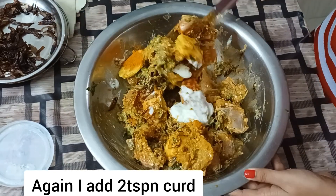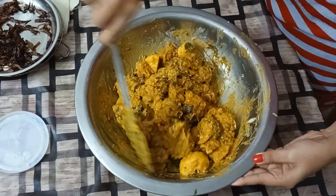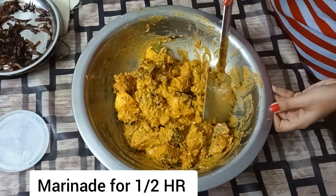Ma ardu sa amus dhoi zub koriim. Ehtiya moye hani hoi gol. Ehtiya moye adha gantar karine marinate koriim.